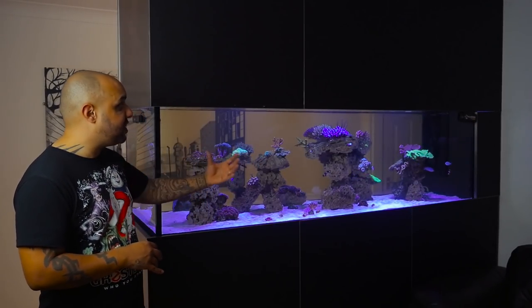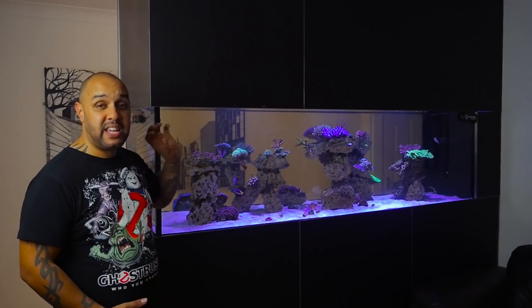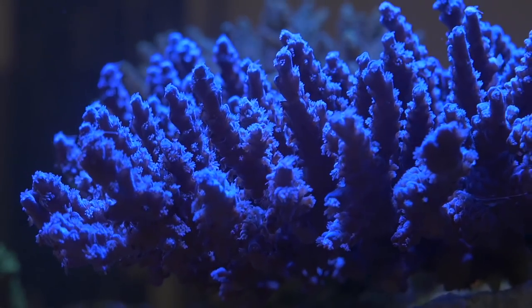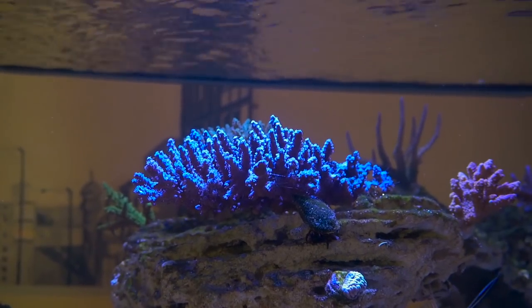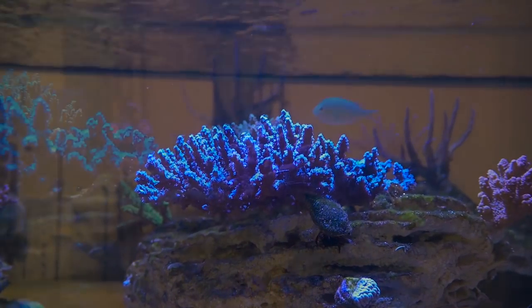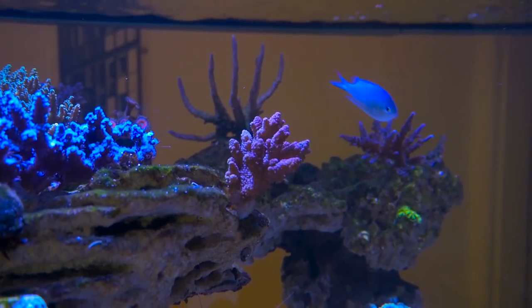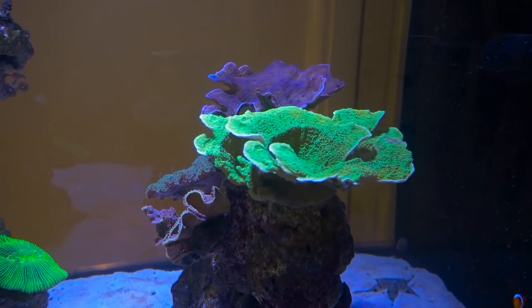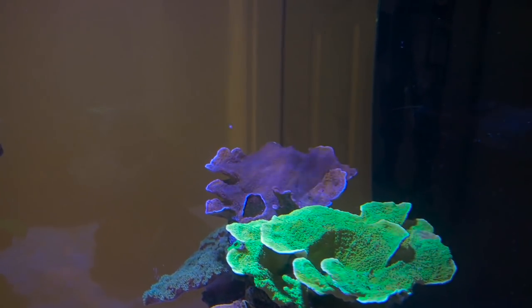The coloration in the corals really shows that as well — everything is vibrant. The Cobalt Blue Tenius Acro is vibrant as anything. I've also got a new coral which you haven't seen yet, which is a Rainbow Millipora — that is again really, really vibrant. The greens in my Montipora down there are just booming. Just everything in this tank is really, really booming color wise.